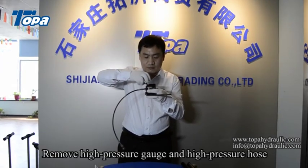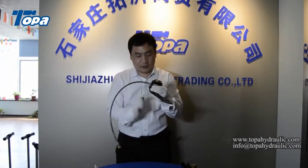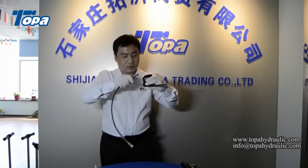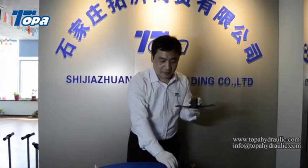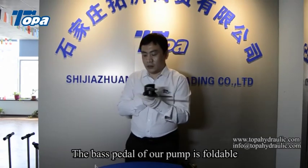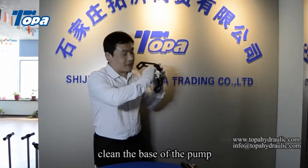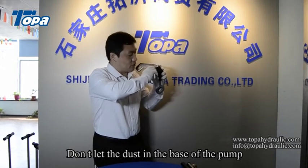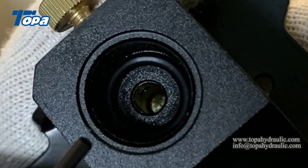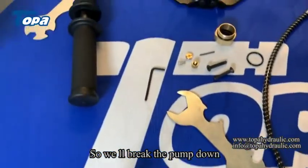Remove the high-pressure gauge and high-pressure hose. The base pedal of our pump is foldable. The most important thing is to clean the base of the pump. Don't let dust into the base of the pump. So now we have broken the pump down.